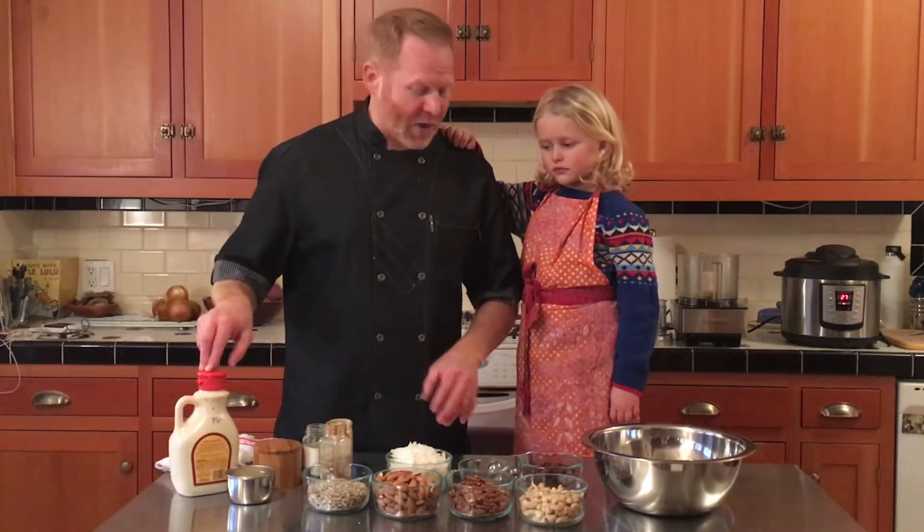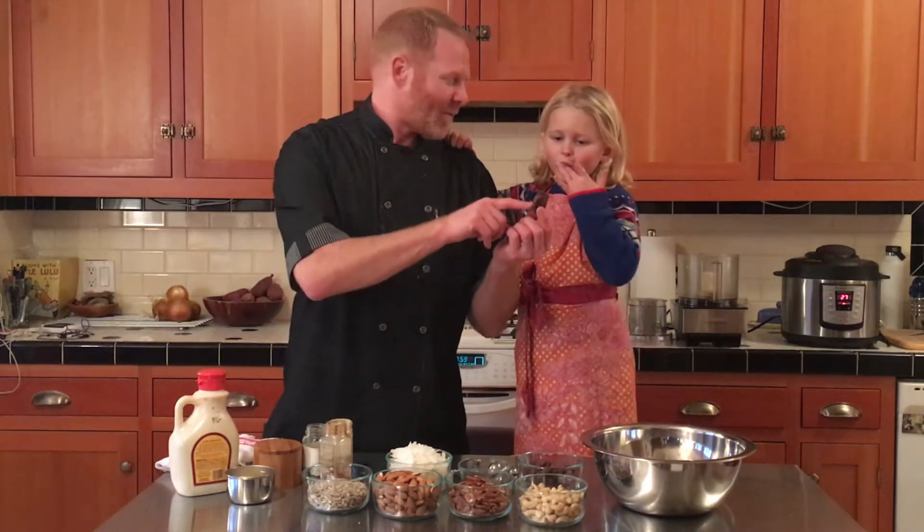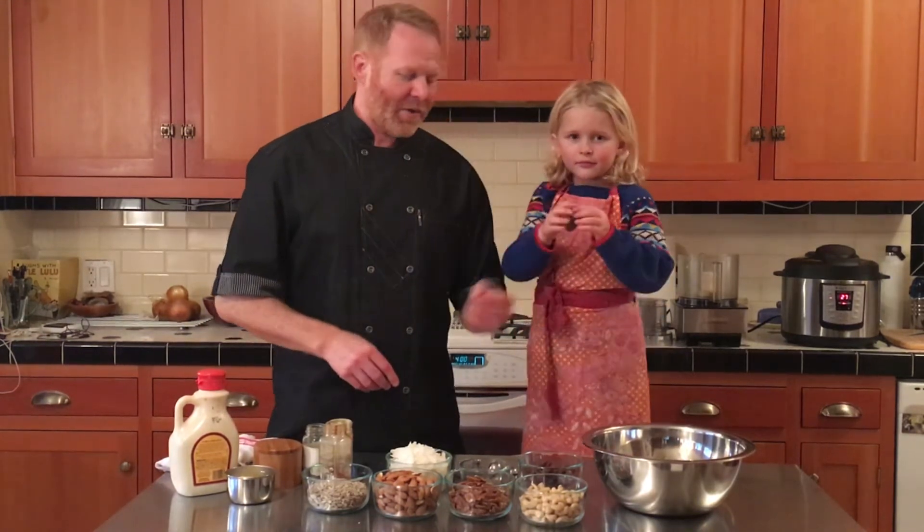For sweeteners, we're using maple syrup, and what are these called? Pits. That's right. And what do they have in them? Pits — which have to be pulled out. Will you take the pit out of that one, please?